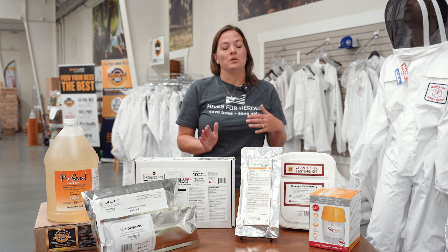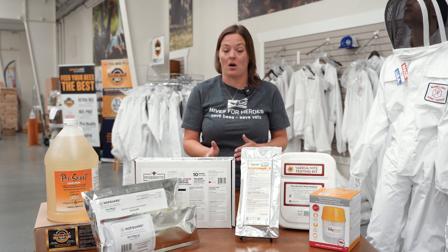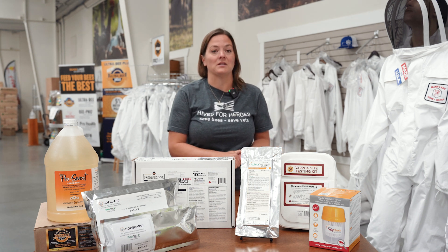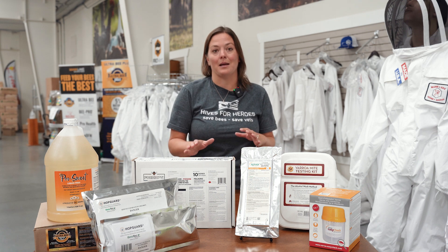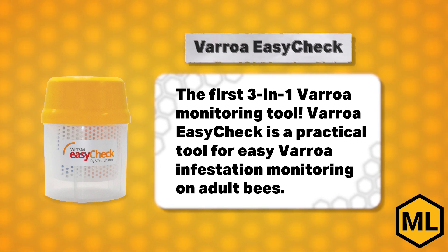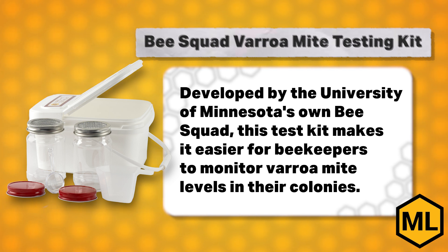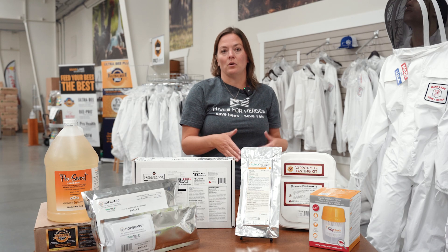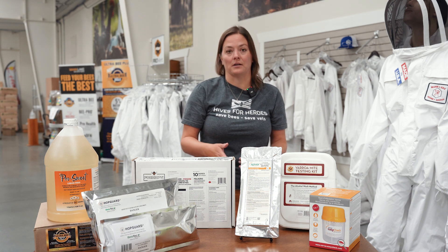Right now you should have harvested your honey or will be doing so very soon. As soon as you get your honey off of your hives, it's going to be very important that you follow up with a mite check and a mite treatment. When you're doing your mite check, you're going to want to use a Varroa Easy Check or the University of Minnesota makes a really nice kit for doing an alcohol wash. It's a good idea to do the alcohol wash so you know your mite level ahead of doing your treatment to make sure that your treatment is effective.